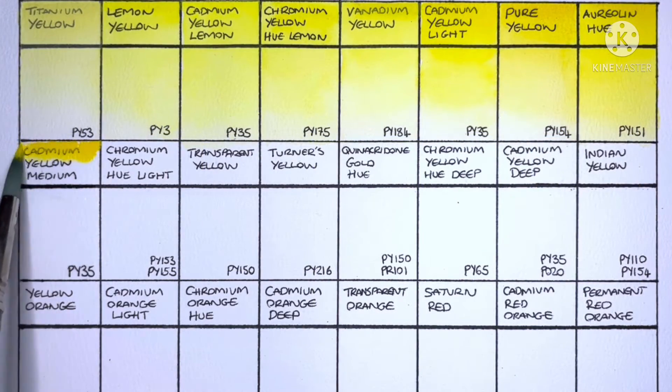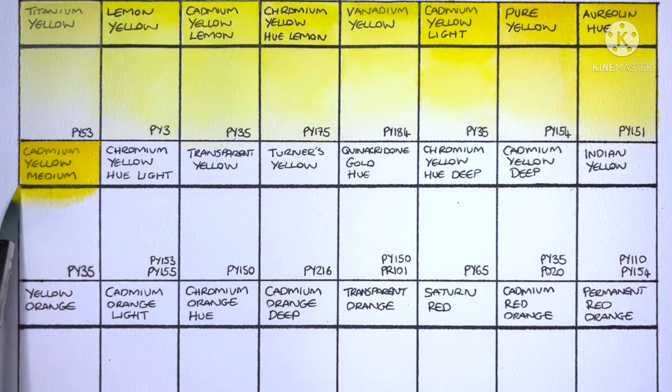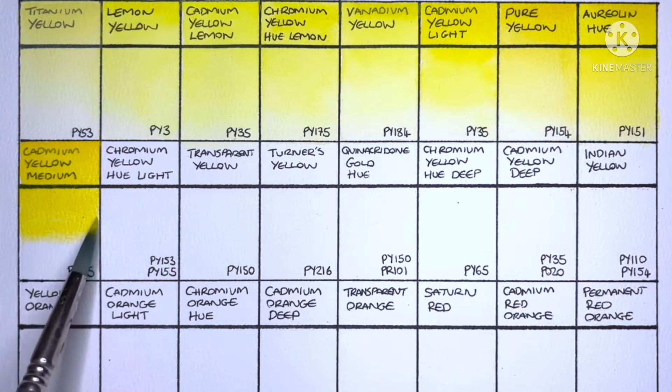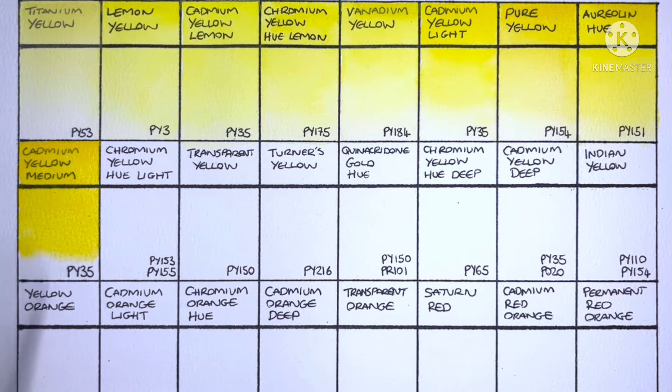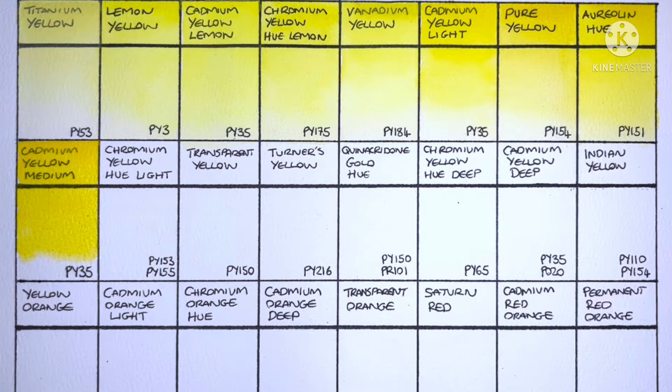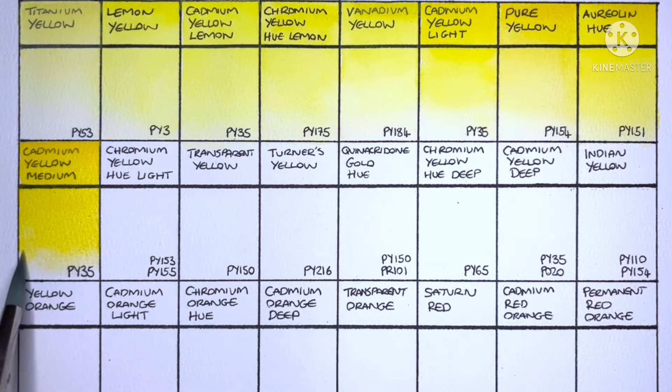Moving on to the second row, we have Cadmium Yellow Medium, and again it's PY35. It's hard to think of much to say about cadmium yellows — all the brands that I've tried seem to be great. A commenter said on a previous video of mine that they've never met a cadmium yellow that they didn't like.